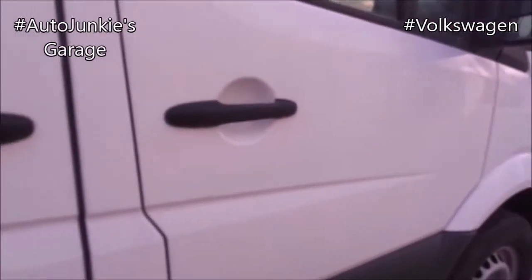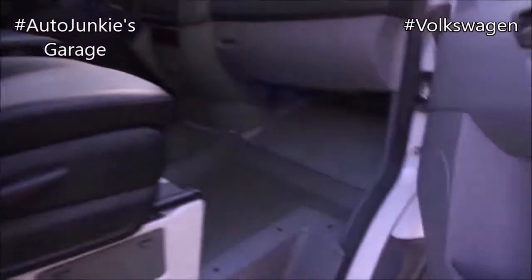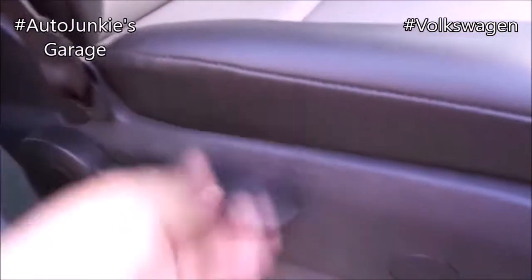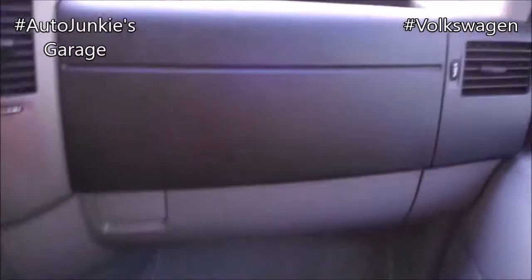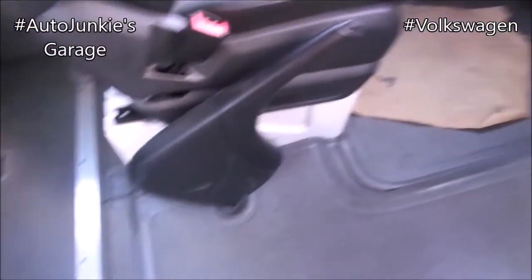Just like the driver — recline, recline, and slide. Very nice. Very comfy.